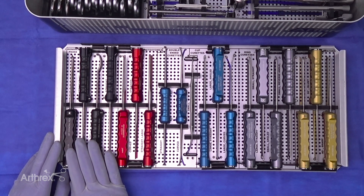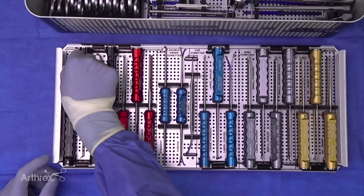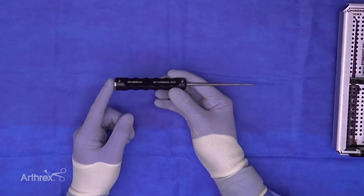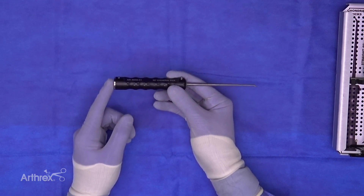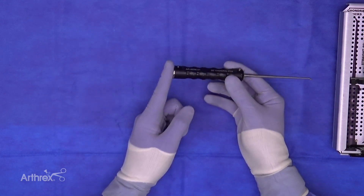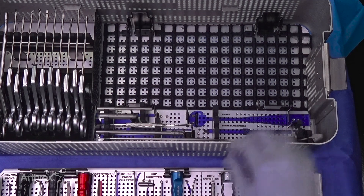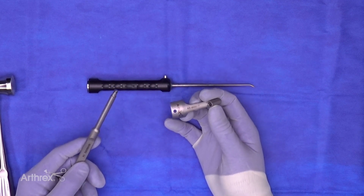We have a new specialized way of impacting the chondral pics so the instrument doesn't skive. The surgeon can impact the back of this 30-degree chondral pic with a mallet, but historically since the chondral pic is at a 30-degree angle, when you hit it with the mallet it tends to skive forward rather than into the bone. So we've created a specialized strike plate that attaches to the chondral pic.